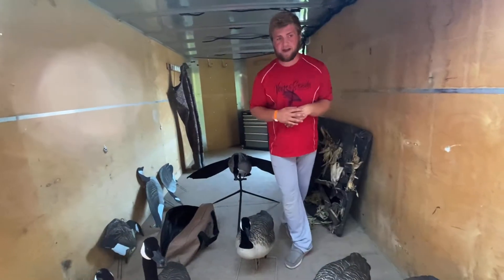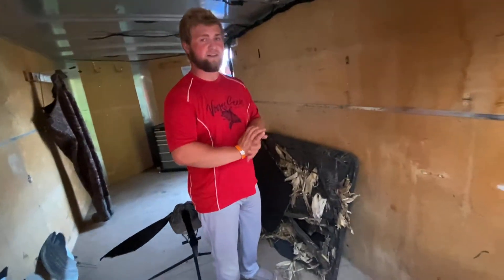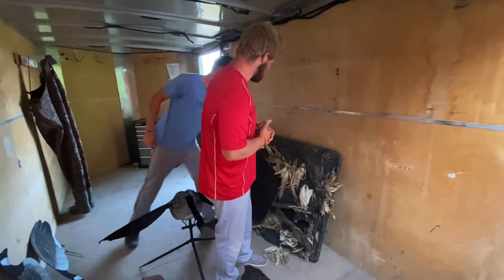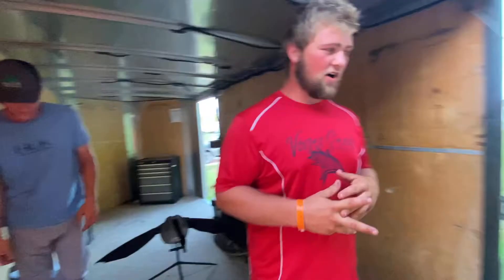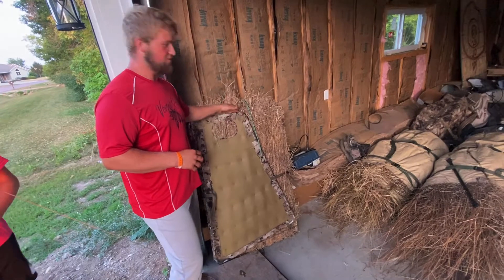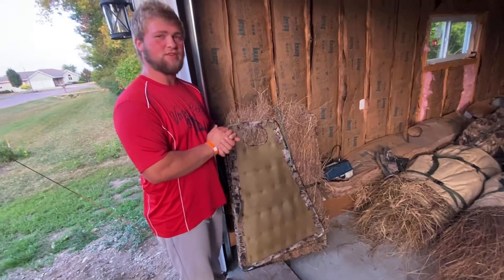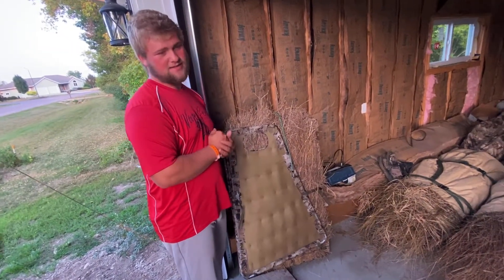For blinds, I have two layouts and they're both the Shields brand. I got them for like $150 a piece — pretty good deal, because now all they sell is the really expensive one. We also run the Tangle Free Octafade Marsh panel blind. We have two of these — one's here and Dustin has the other one. They're good for their own situations; I definitely wouldn't use them for everything, but it has its time and place.